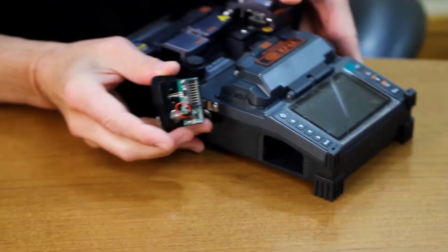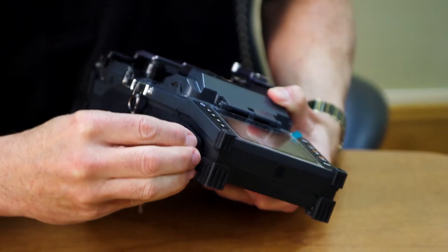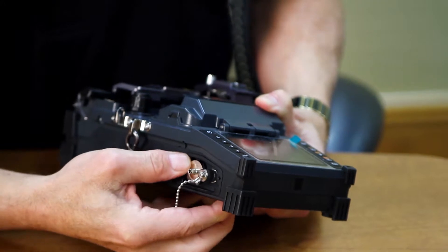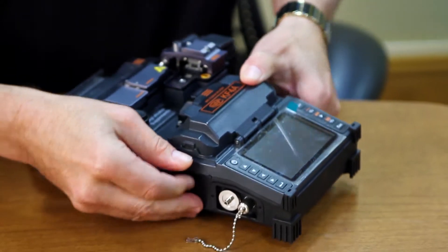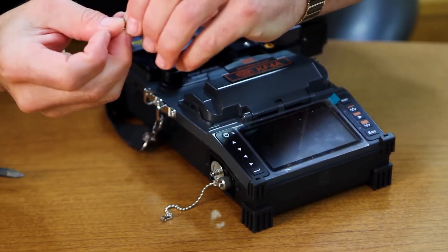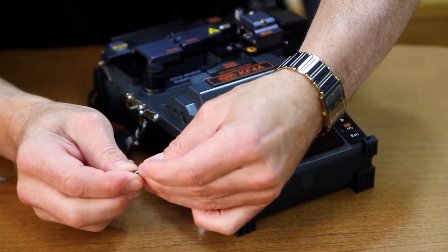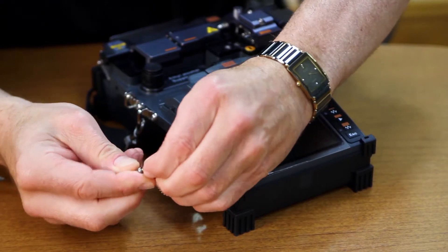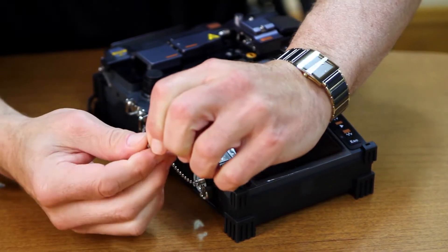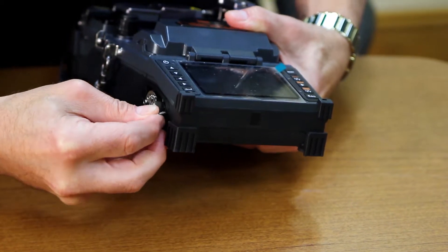Take the module and plug it in place. Once the module is in place, take the two screws. On the cover for the VFL, you want to take that chain and attach it with a screw before putting it into the mounting area.